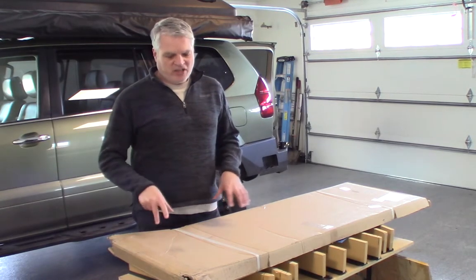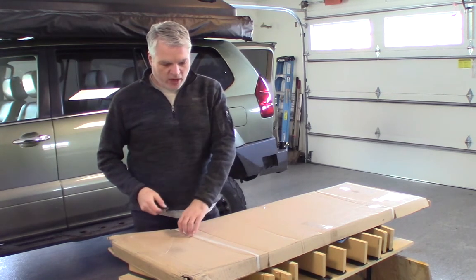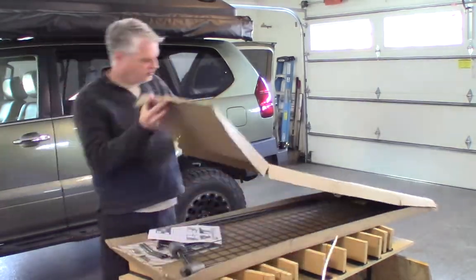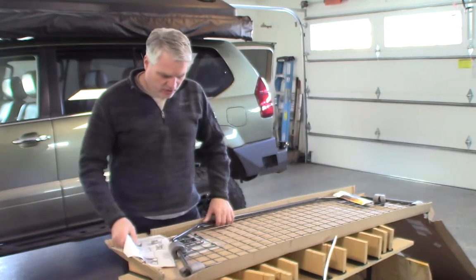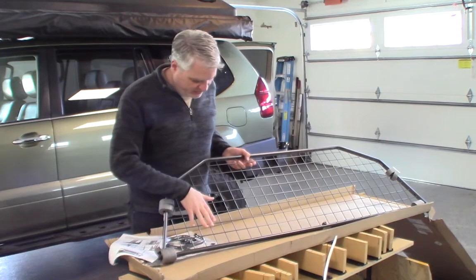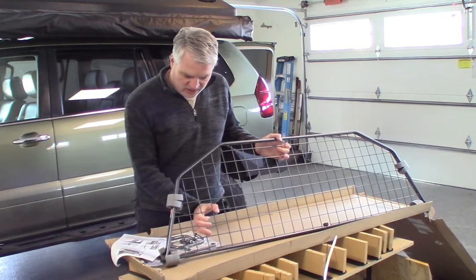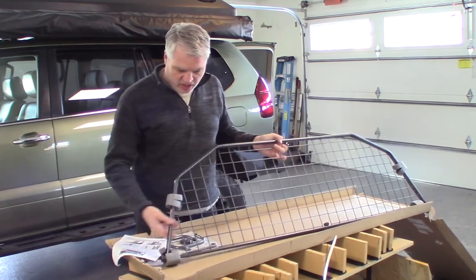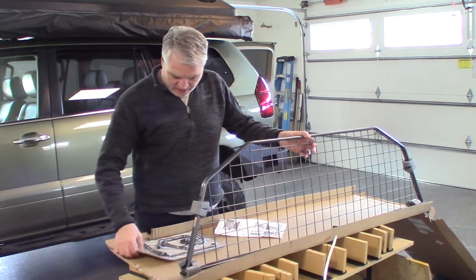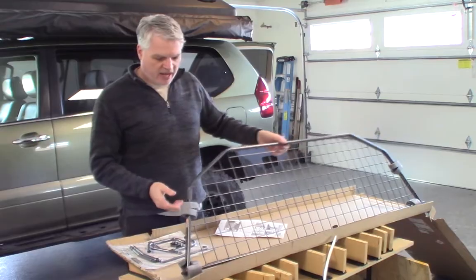We're back in the garage. I received our Travel barrier guard that's going to go behind our back seat and we're going to open that up and get a first look at it. First look looks pretty good. It feels like it's maybe a powder-coated steel. It's got this steel mesh here and a nice solid powder ring, and then some instructions and a parts kit. We'll go ahead and start assembling this and give you a look inside the back of the rig.